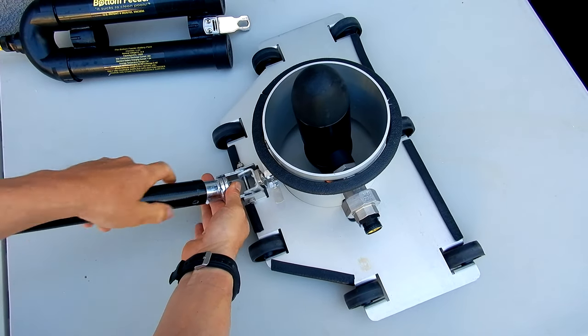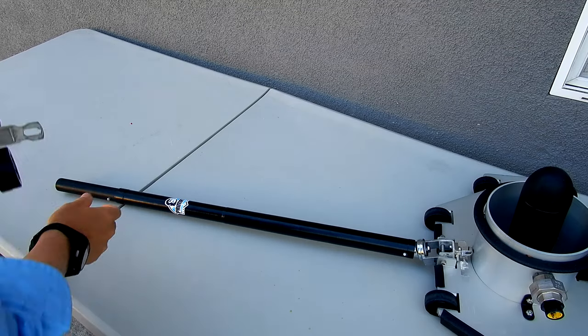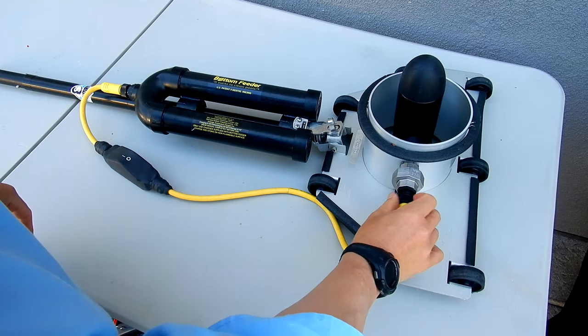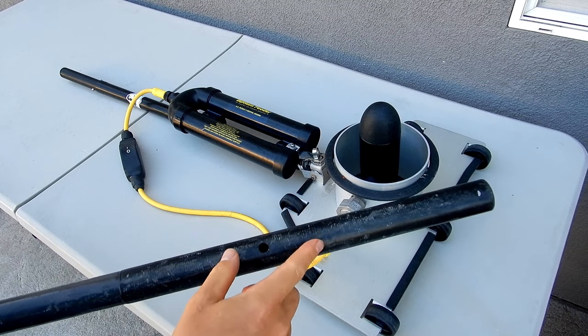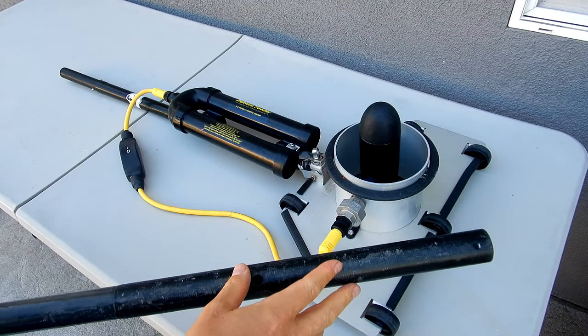Simply clip it onto the bottom feeder and go ahead and slide the battery on. This particular cable has a switch on it, so I can leave it connected here. Now you can use the adapter and leave it on your bottom feeder, and connect your pool pole to it without having to take off the battery and slide it on the pole every time you use it.